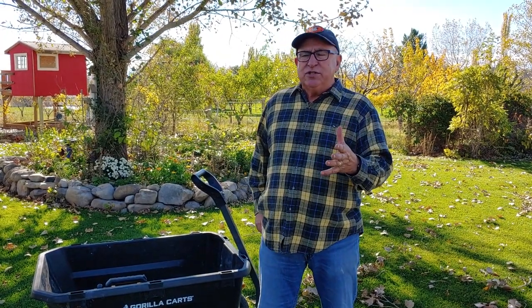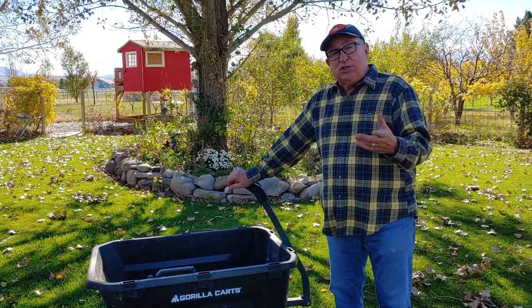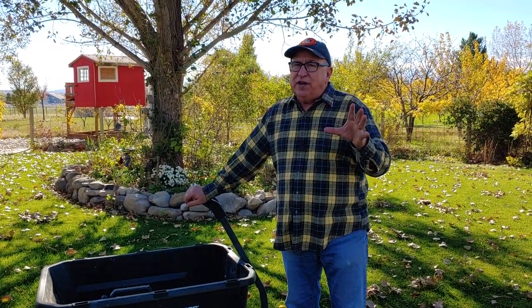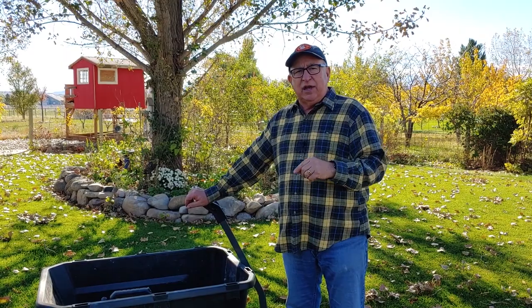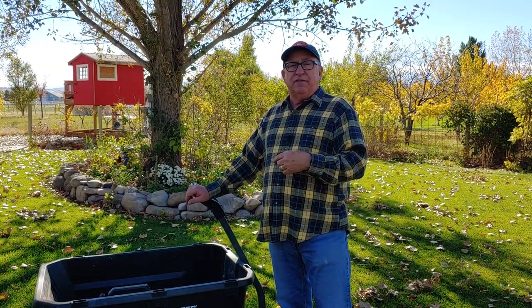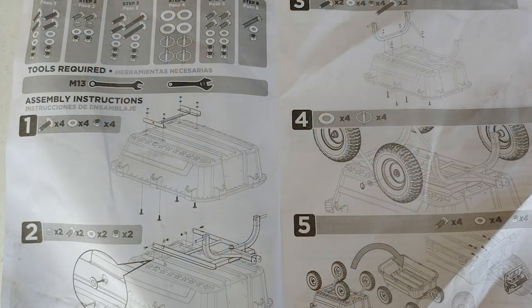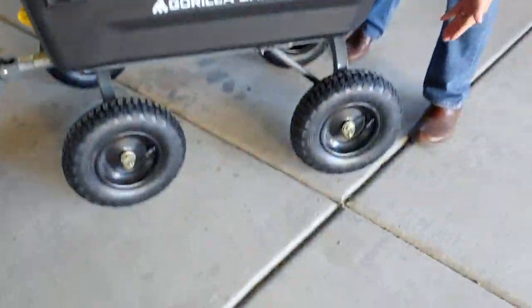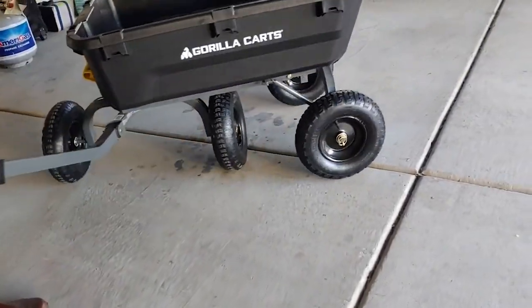About two years ago we got this Gorilla Cart from Tricam Industries. They provided it to us with the caveat that we were free to say anything about this cart that we'd like, and they readily agreed. Our initial review covered the unboxing, the assembly, and my initial impressions of the components. You can check that out by clicking on the link above or in the end card.